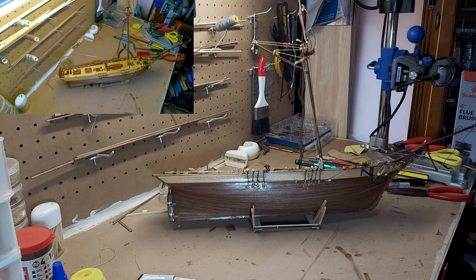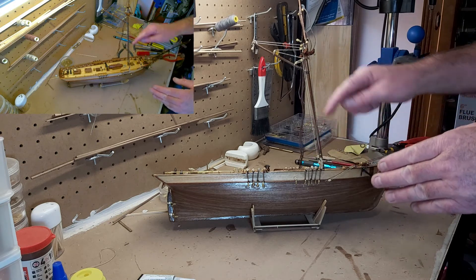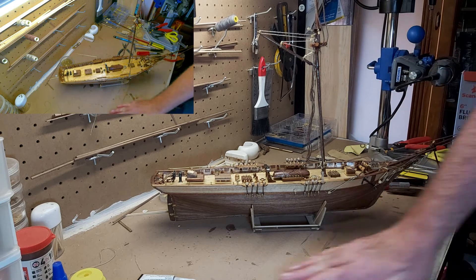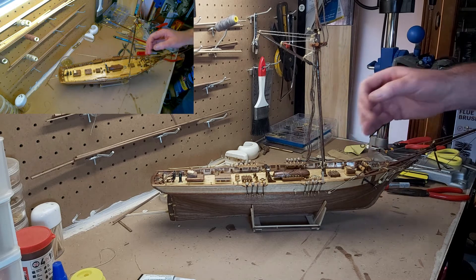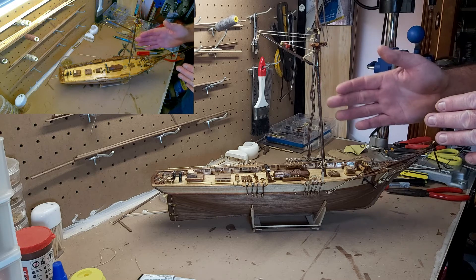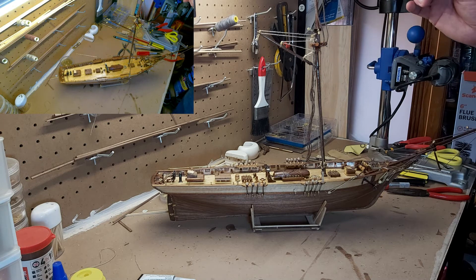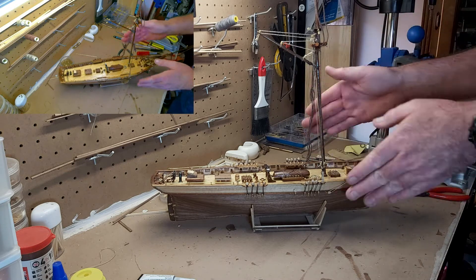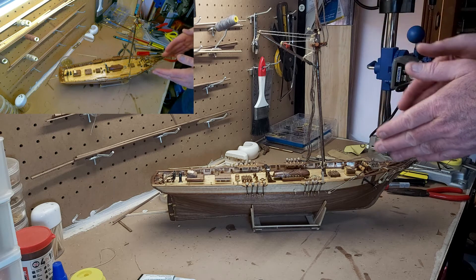That is the first backstay done. What's going to happen now is I'm going to do the opposite side, working either side as I go down. The reason we do that is to keep the same tension on the main mast. If you do all one side and then all the other side, there's a very good chance you're going to pull the main mast either port or starboard — it's going to be out of alignment and it will be very, very noticeable.